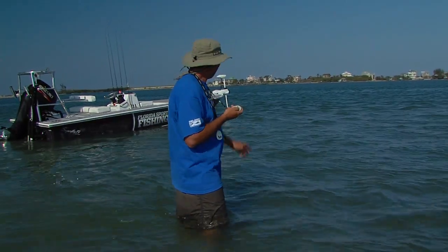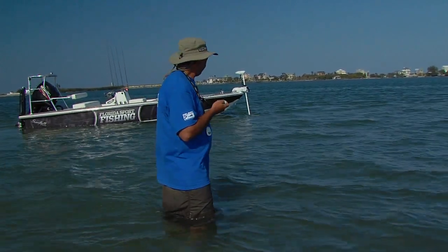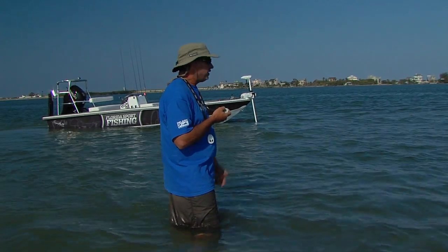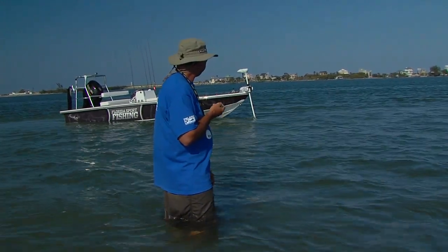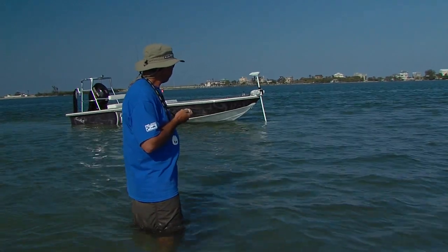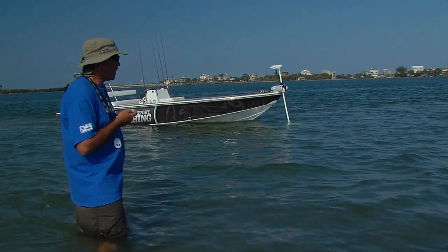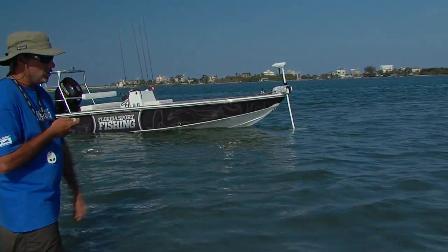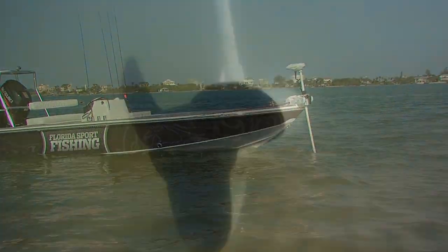It also has an autopilot feature, very similar to the autopilot found on our big 37 Strike or on any offshore platform. You can punch in a variety of waypoints, and when you're ready to go back, all you have to do is push one button and the skiff will follow that track. The innovative features are just really, really endless.